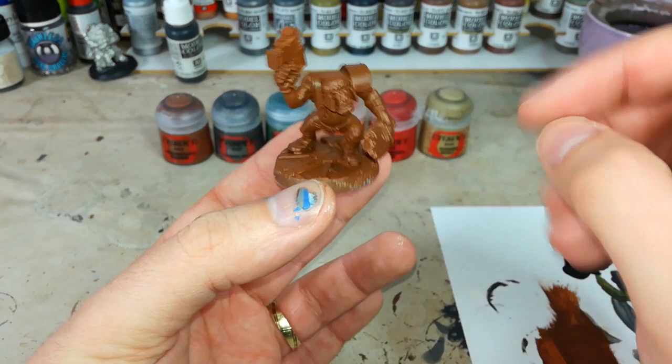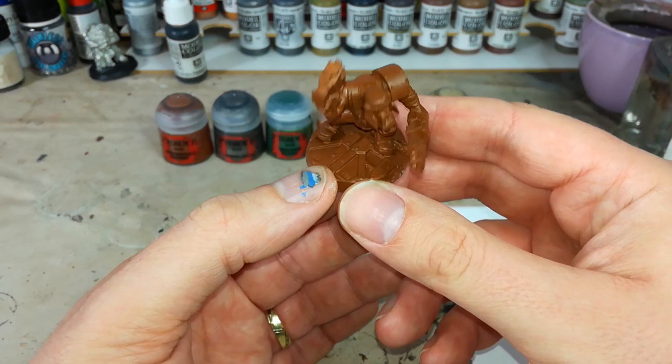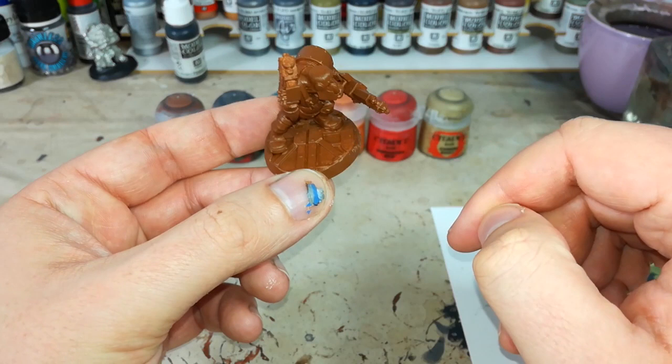I've put him on a slightly larger base than usual and on one of these textured bases from Games Workshop, because he's going to be for my Shadow Wars Armageddon Warband. Ordinarily he'd be on a slightly smaller base, but that's much of a much. It also gives me an opportunity — we're going to paint this base at the same time so you can see how I would do that too.